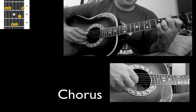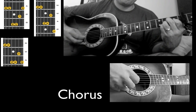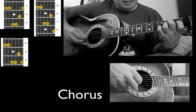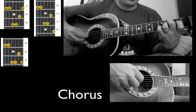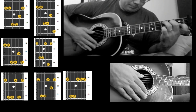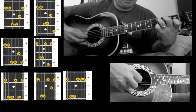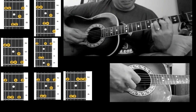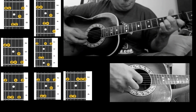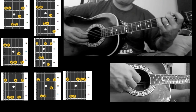Now we go to the A minor formation. Then we're sliding down with the pinky finger to the fourth fret. Then we go to our E minor formation, but now our pinky's on the second string. Fifth fret. Fourth fret. Fourth fret. Third fret. Open. Four fret.